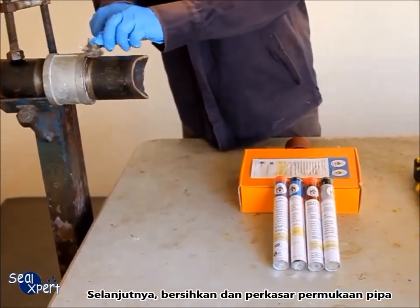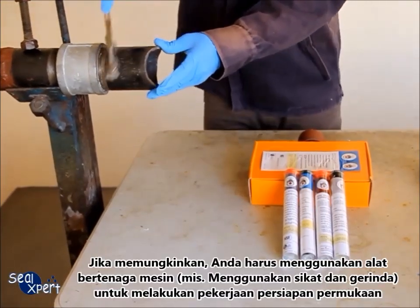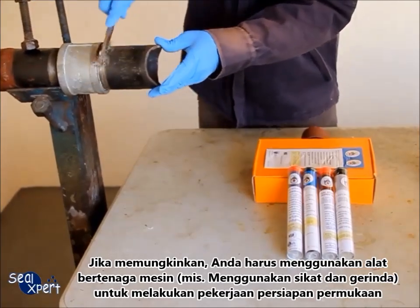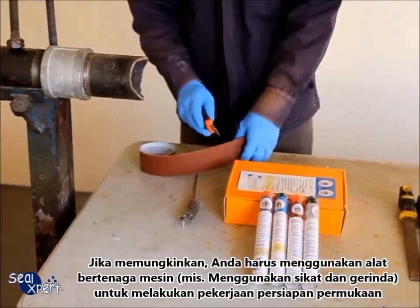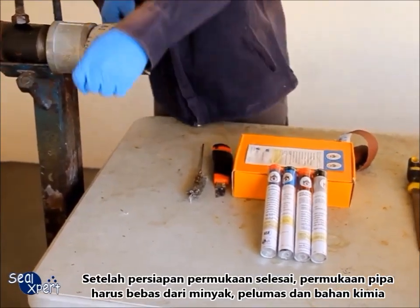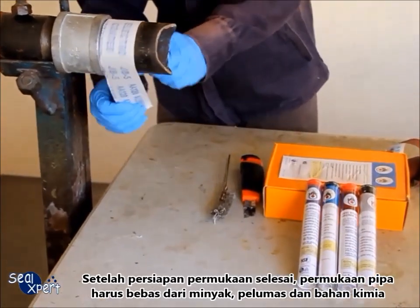Next, clean and roughen the pipe surface. Whenever possible, you should use a mechanical power tool, for example a wire brush and sander, to perform surface preparation works. After the surface preparation is completed, the surface should be free of oil, grease and chemicals.